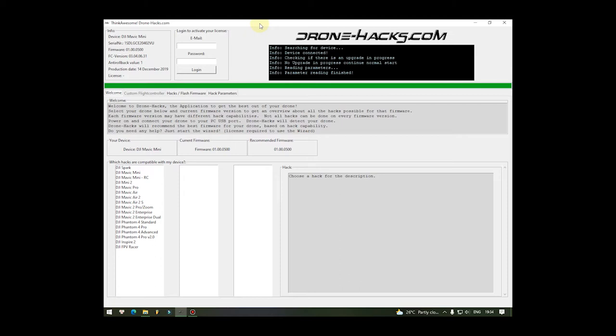Thật ra là viên pin của chúng ta có thể xả xuống tận 2.5V trên một cell, và đó là khoảng an toàn của nó - không có vấn đề gì hết. Bình thường DJI giới hạn lại - DJI không bao giờ cho xả viên pin đầy 100% và không bao giờ cho xả viên pin xuống dưới 10%. Mình sẽ cho anh em coi một cái video về cái vấn đề này để chứng minh rằng DJI không cho xạc đầy 100% và xả xuống dưới 10%. Rồi ok anh em xem video nè.